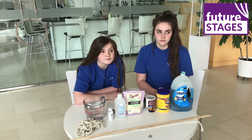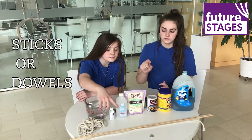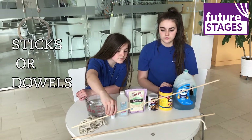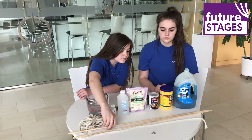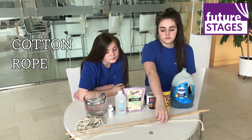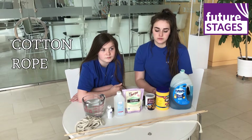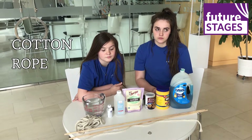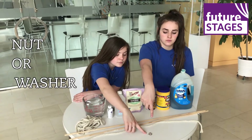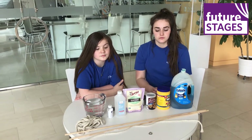For our homemade bubble wands, we have wooden dowels, or if you don't have these specific dowels at home, you can always use just any long stick. And then we have this cotton rope. Cotton rope is important because that helps absorb the solution better so that you can get that very best bubble. Lastly, we have a washer which will be placed as a weight on one of your ropes to help create that big bubble.